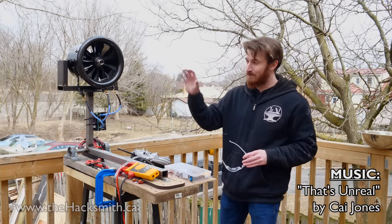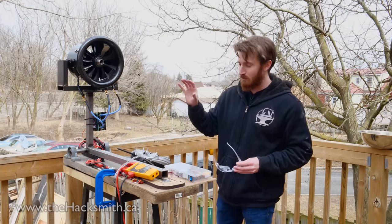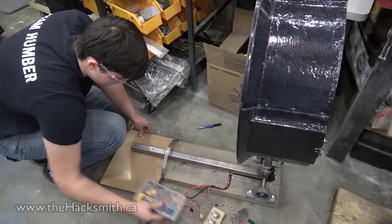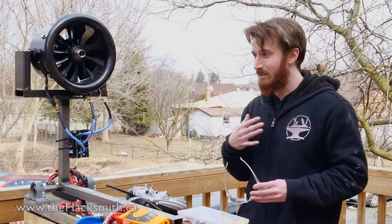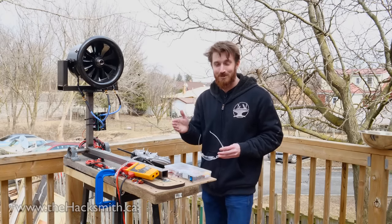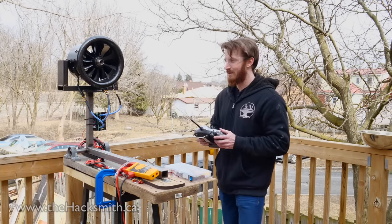Before we decide to use this in our future design, we need to test it to make sure it's actually up to the manufacturer's spec. As we've shown before, we've built a little thrust test jig with an Arduino that's going to keep track of how much thrust this actually produces. The other big thing we're testing here is my confidence level in being anywhere near this when it's running, because the ultimate plan is to strap these to my body somehow.